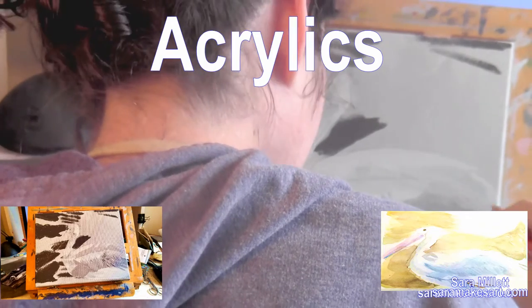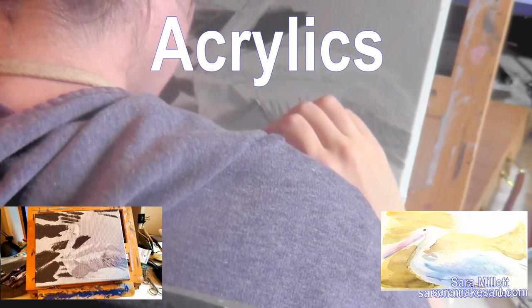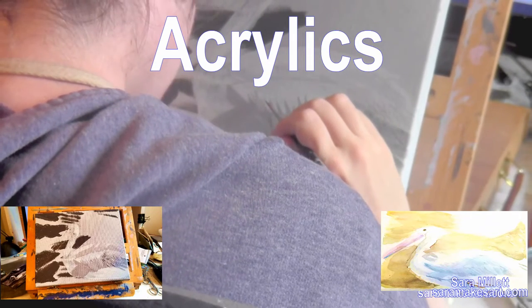Someone once told me, "You don't paint, Sarah. You draw and fill in." That's really all painting is — drawing and filling in.